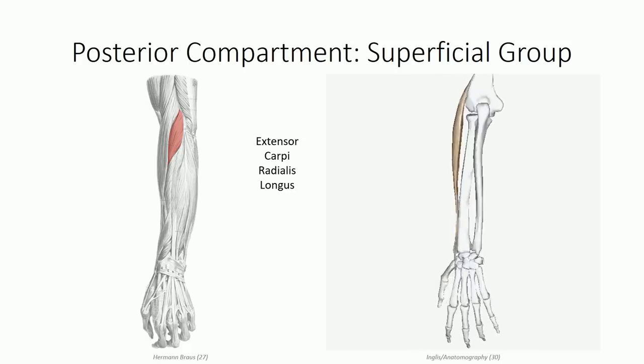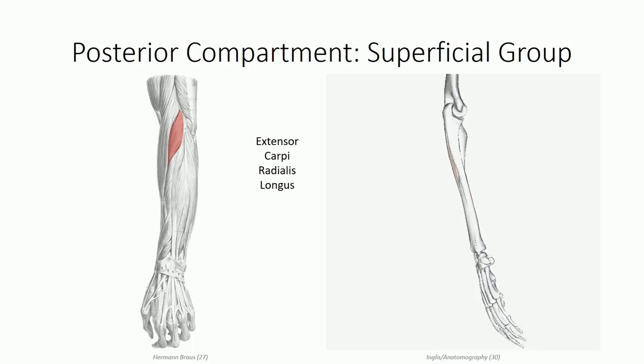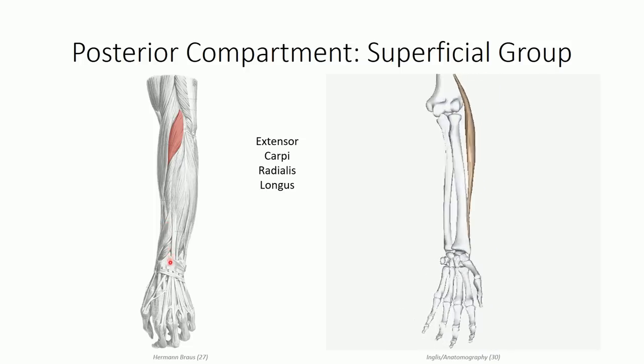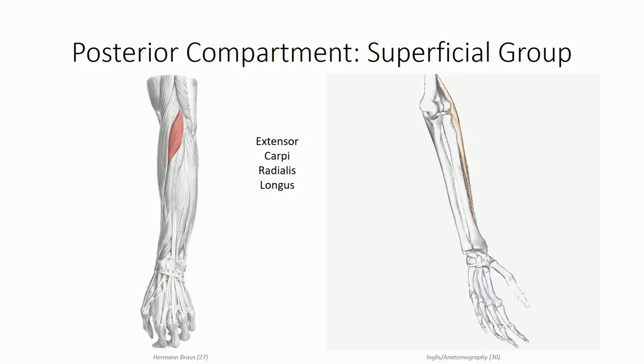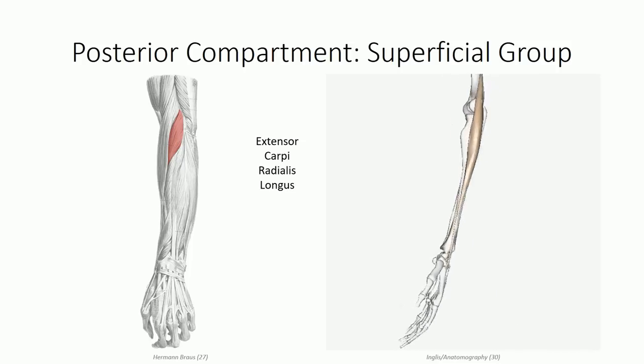The extensor carpi radialis longus runs along the posterior aspect of the radius under a series of tendons, then passes under the extensor retinaculum to insert on the base of the second metacarpal bone. As the name implies, it contracts to extend the wrist, but will also work with the flexor carpi radialis to generate radial deviation.